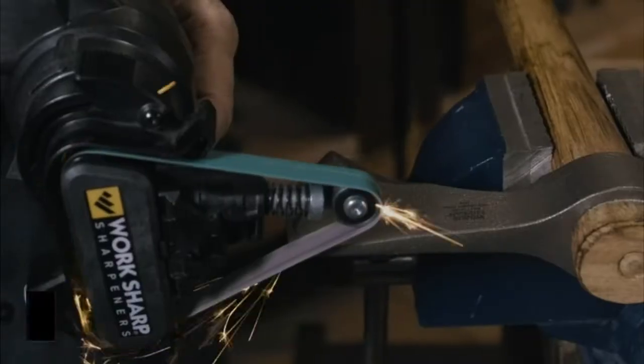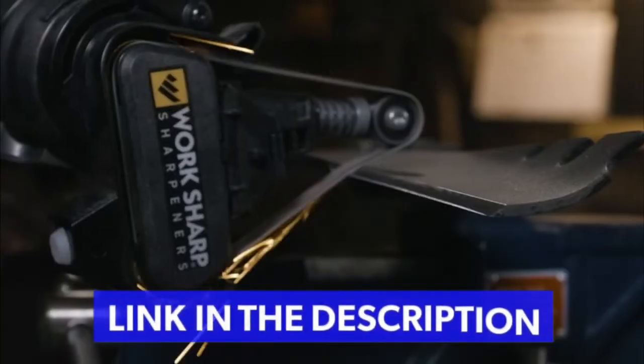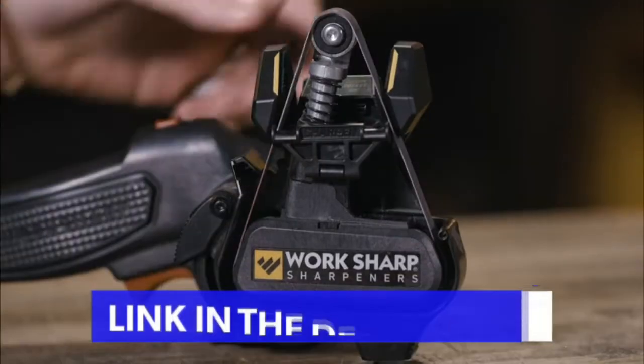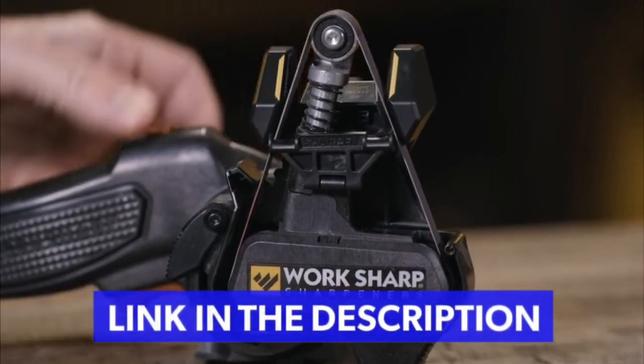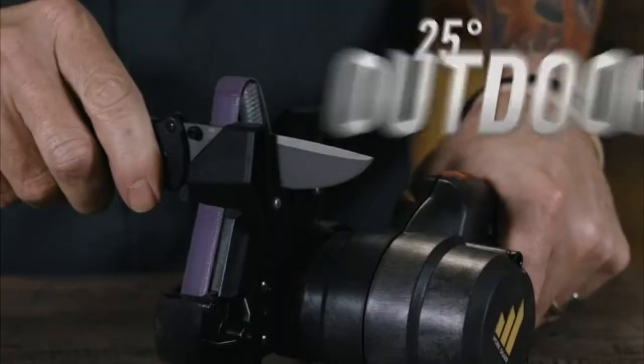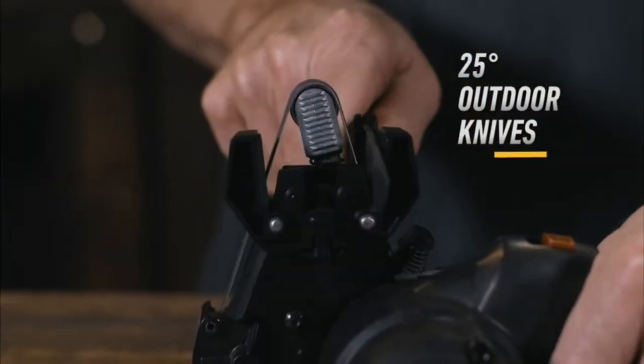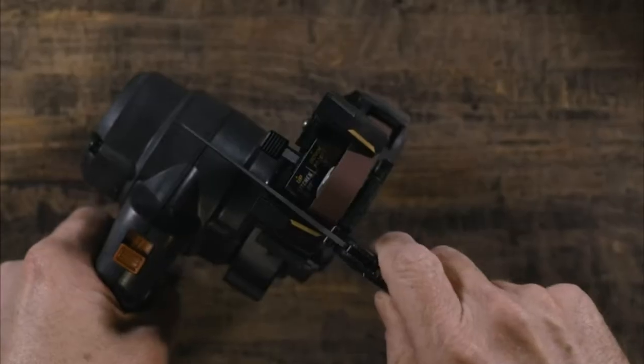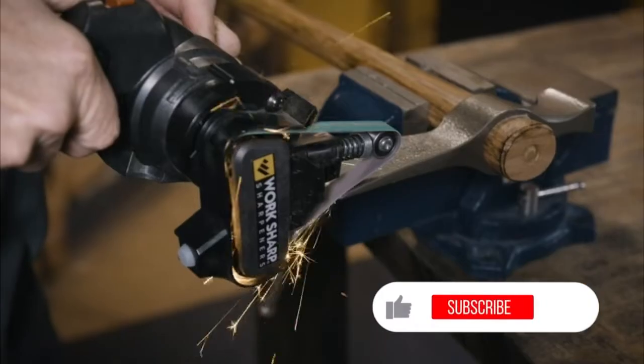The Mark II uses the same flexible belt technology to shape, sharpen, and hone any blade shape. The redesigned leather-lined sharpening guides produce repeatable results for 20-degree kitchen and 25-degree outdoor knives. The edge guide supports the knife as you sharpen to maintain a factory profile. You can quickly switch between high-precision sharpening and powerful tool grinding with the new two-speed motor.